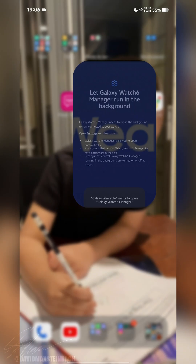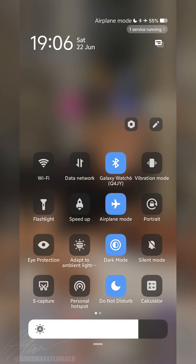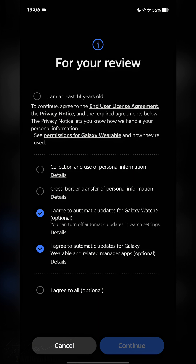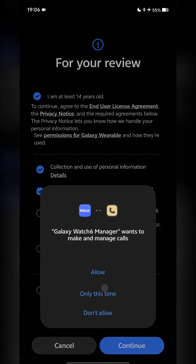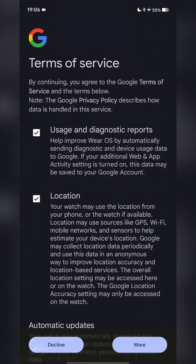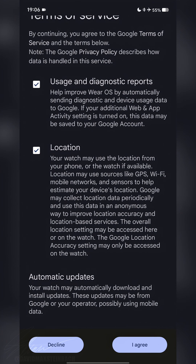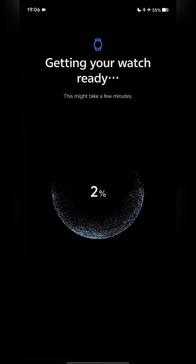Tap Next, then Always Open — the app is going to crash again at this point. Turn on Airplane Mode and reopen the Galaxy Wearable app, tap Always Open, then Skip. Tap 'I agree to all', go through the permissions — Allow, Allow, Allow — skip what you prefer, and then go ahead and start getting your watch ready.